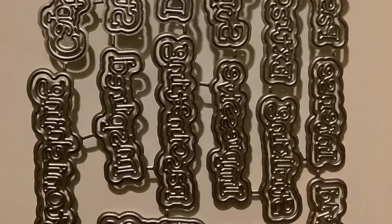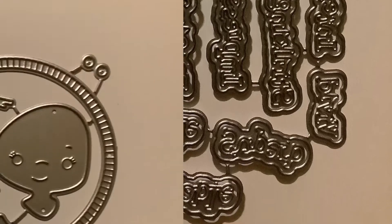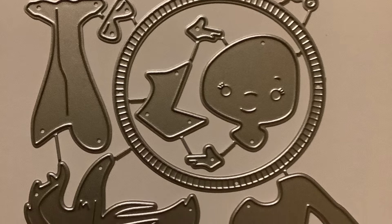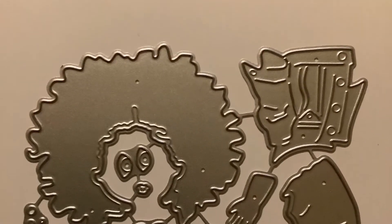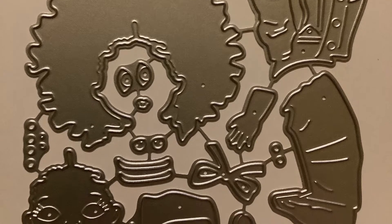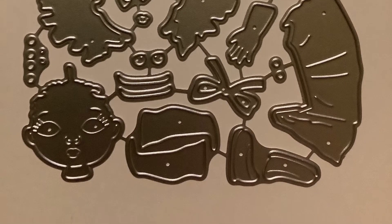These dies are a bunch of positive, uplifting words and I thought that would be perfect for cards. And this die is another type of gymnast — I think she has some type of hula hoop, so maybe she's not a gymnast. I thought this was really cute. It's a die of a lady. It's kind of hard to see, but when I put it all together, it'll look great.